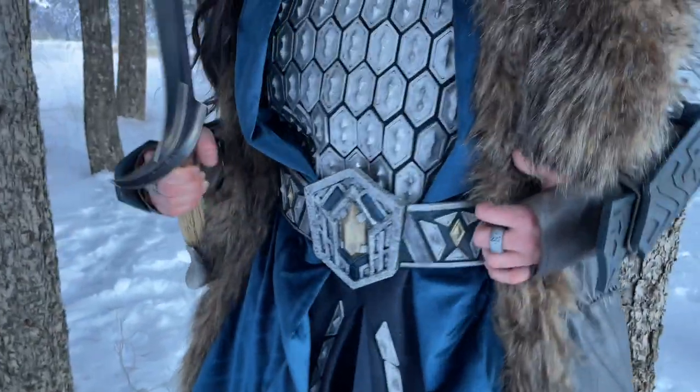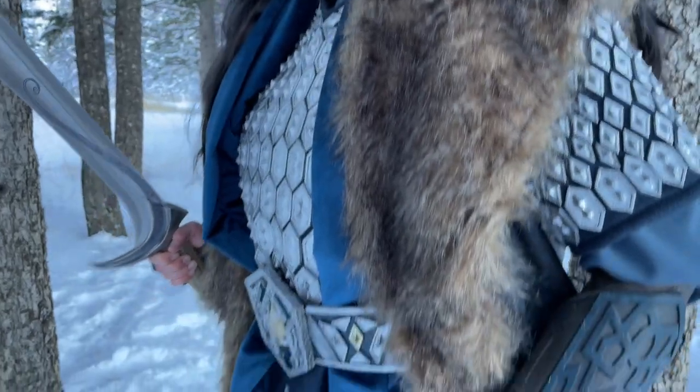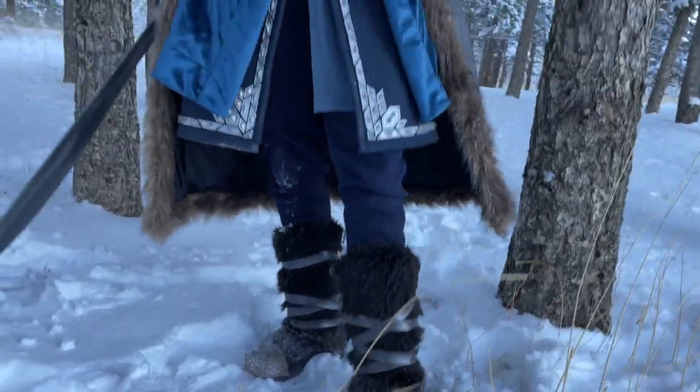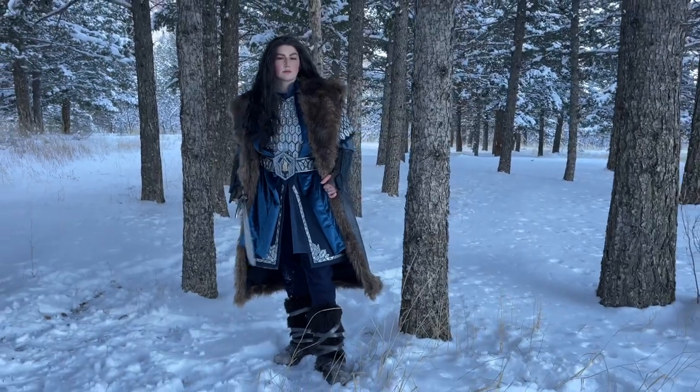I'll be splitting this tutorial into two videos — the second video will go over how I made the belt, boots, and bracers for this costume. I've been a Thorin stan for like 10 years since I saw the midnight premiere of An Unexpected Journey my freshman year of college, so completing this cosplay was really special to me. Without any further ado, let's get into the tutorial.